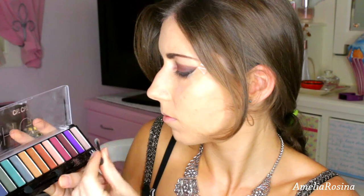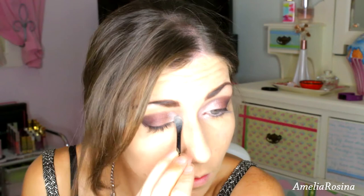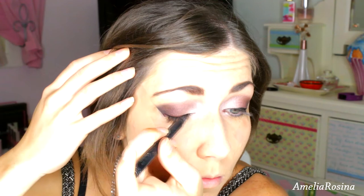Using the white, I am placing it on the very inner corners of my eye to really brighten it up. Taking my black liquid liner from Designer Brands, I am filling in the whole top lid and winging it out. And I have stuffed up — but that is ok, we will fix it later.